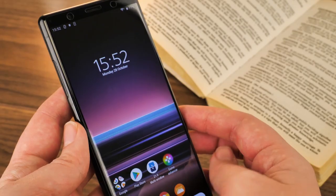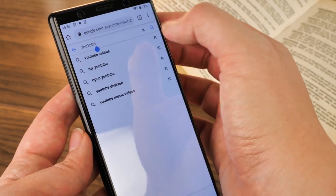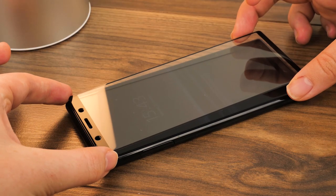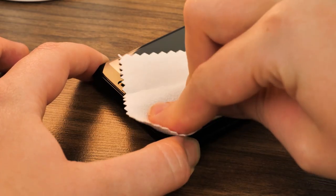The issue I have with these protectors is keeping the dust from getting trapped under the protector. It's a common issue with this simple stick-down protector, but I really like having the option to remove, dab away the dust, and reapply without losing the tacky adhesive underside.